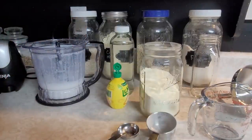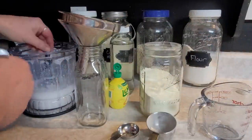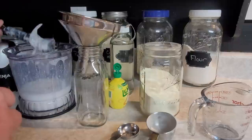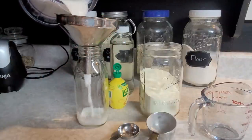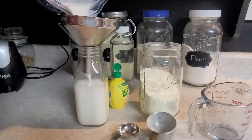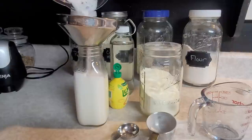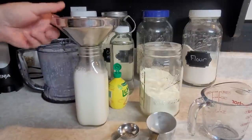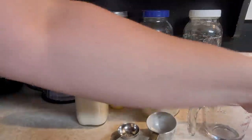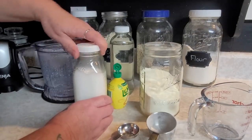Just one tablespoon of either one, then mix it up and that is it. Pour it into a jar and toss it in the fridge for a couple of hours. If you have a bunch of these going in the fridge, put them in different jars and definitely label them — you don't want to use the wrong one, because sour milk has its place and so does regular milk. Get them labeled up, and this is ready to hit the fridge.